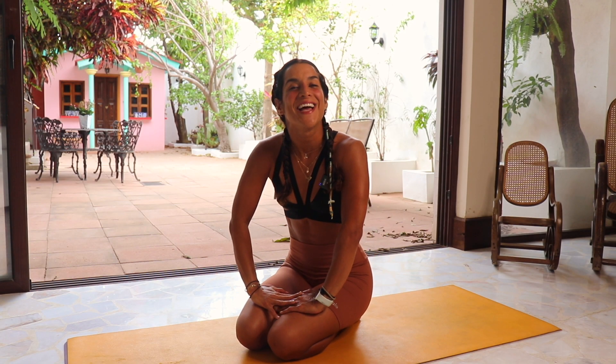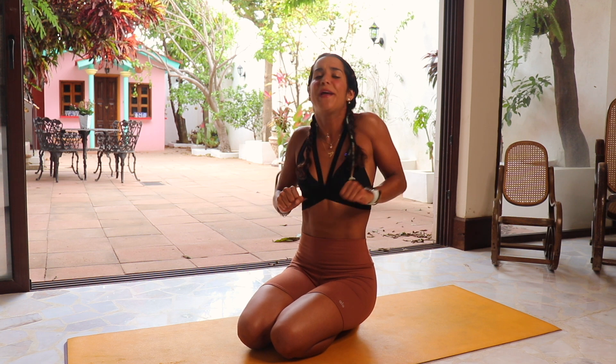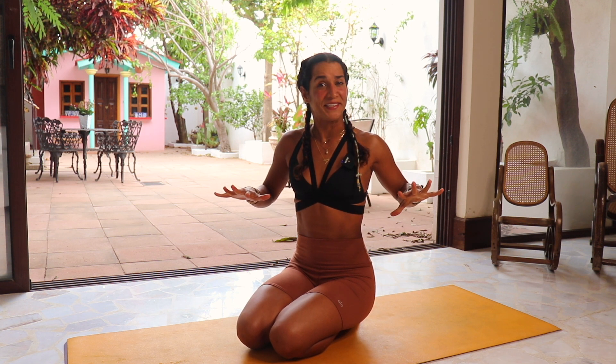Hi guys, welcome back to my channel, it's Andrea here. Today we're gonna be working on a yummy, flowy heart opener sequence that is gonna help us feel amazing. So let's do this guys, let's go straight to the floor.